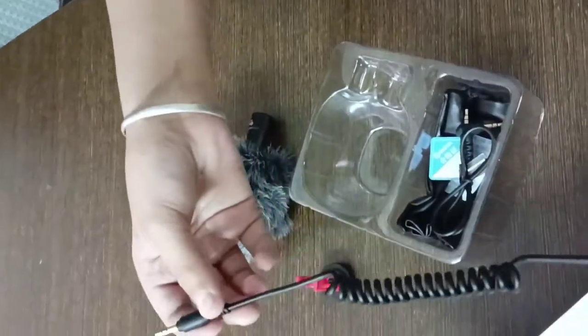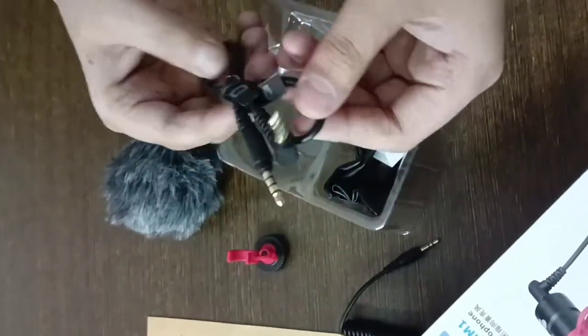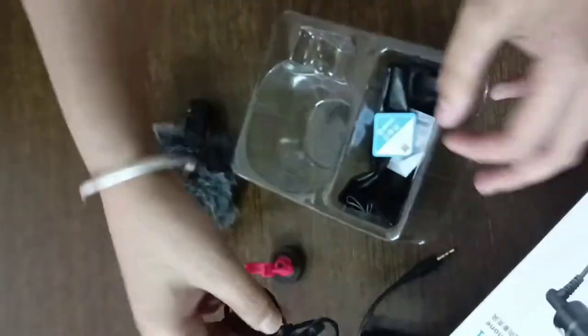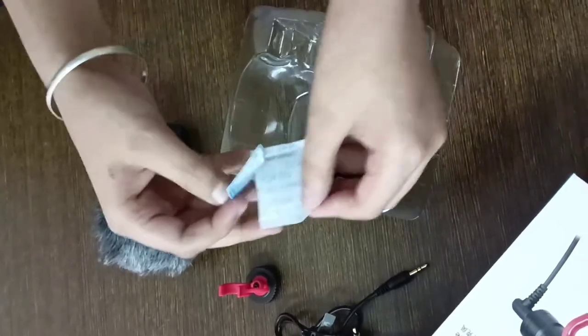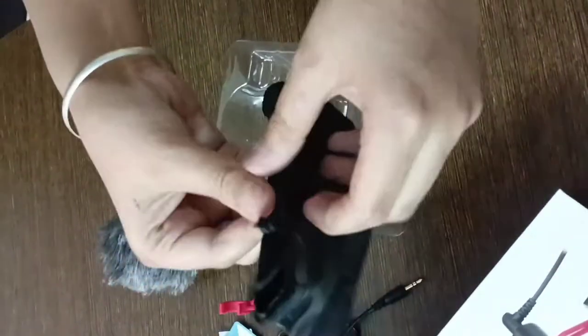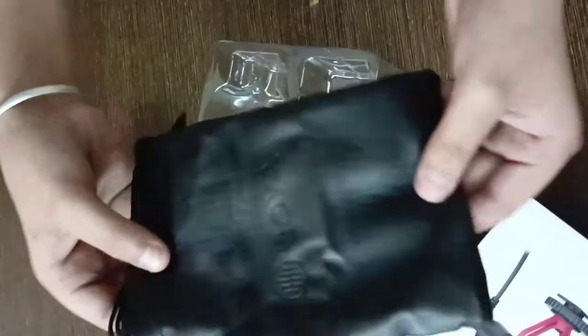As you can see, this is a cable for microphone and for phone. This is some warranty cards and all. And this is a pouch for Boya — it has branding and a leather finish.